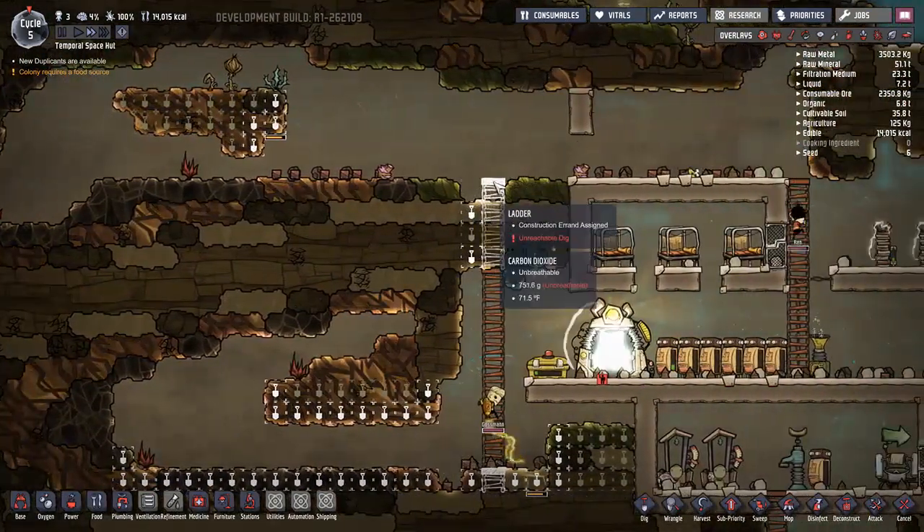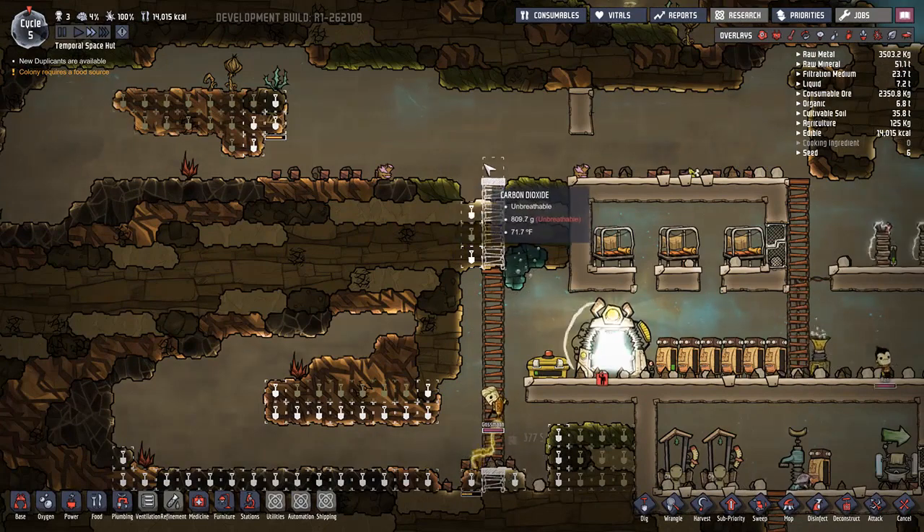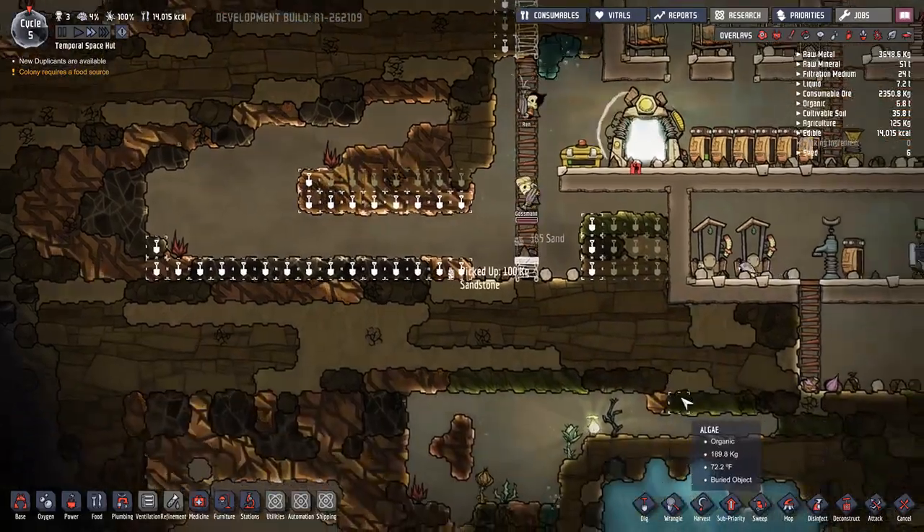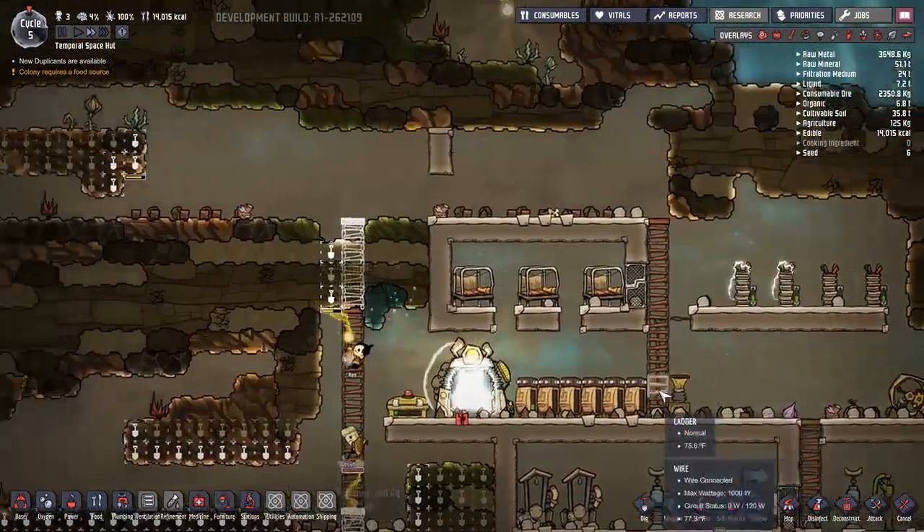They can jump over one-tile gaps and they can walk on top of the ladders and then jump over. Hopefully it's good to go.